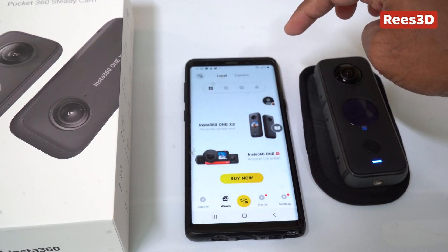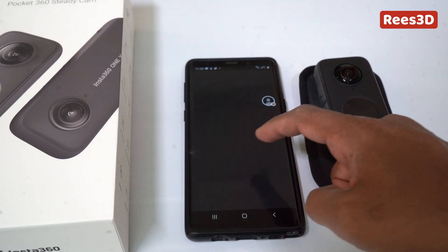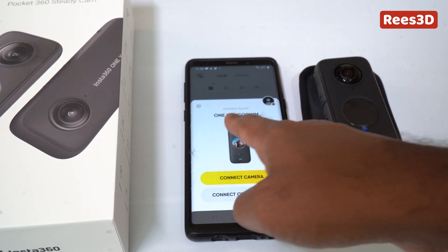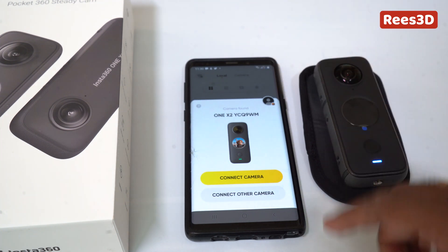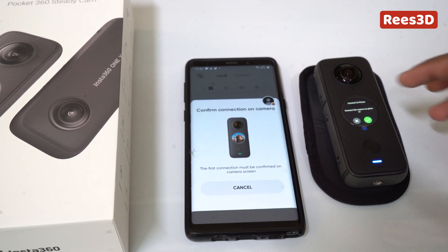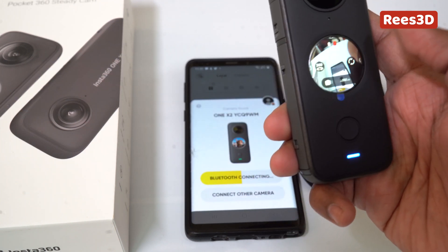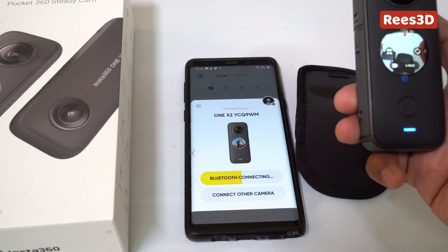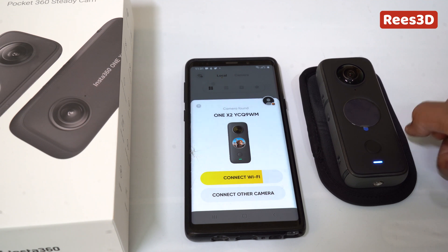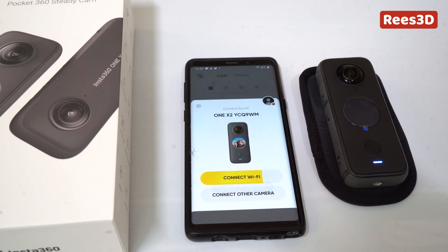There's the camera icon down at the bottom — let's click that. The location was off, so let me turn on location. It's actually searching for the camera. It found the 1x2 — quite easy. I'm going to say connect the camera. It says Bluetooth connection — confirm on the camera. Here it shows 'connect to phone.' I'm going to say yes. Camera found — now connecting Wi-Fi. Bluetooth is connected already and now it's connecting via Wi-Fi. Connection successful!